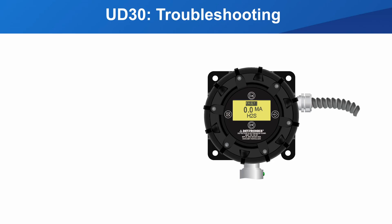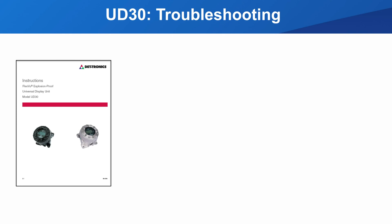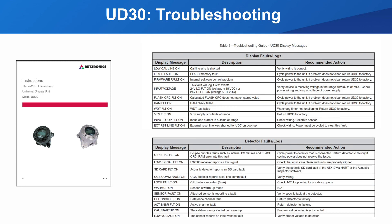To complete this guide, we need to cover one last topic: how to troubleshoot in the unlikely event a fault occurs. You must refer to the UD30 instruction manual for guidance on how to resolve faults. The manual has a table on UD30 and detector faults and the recommended action to resolve each fault.